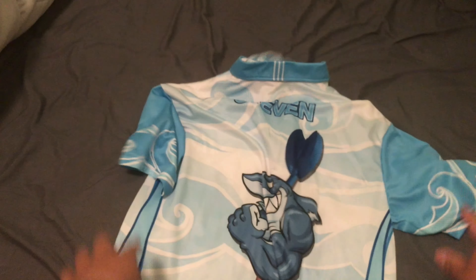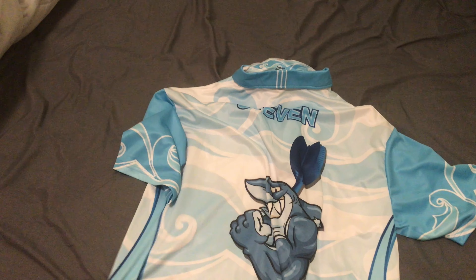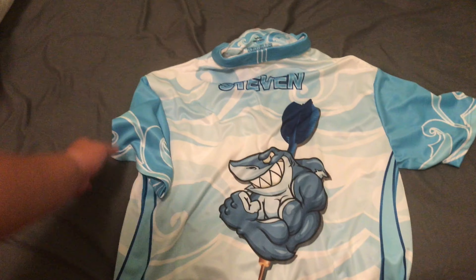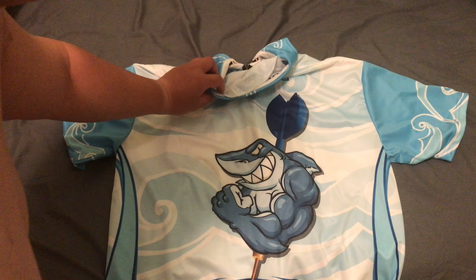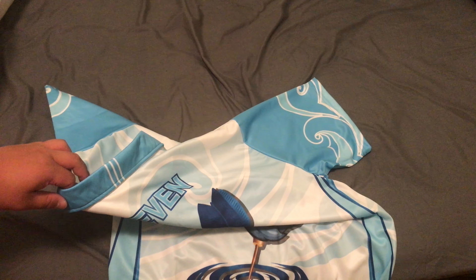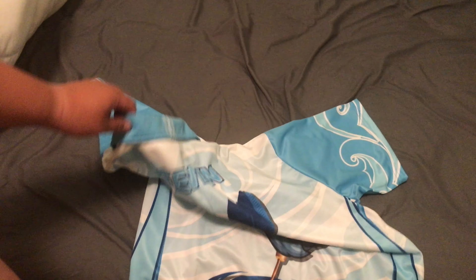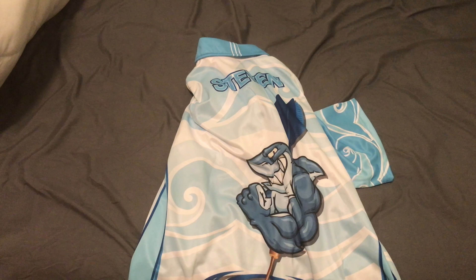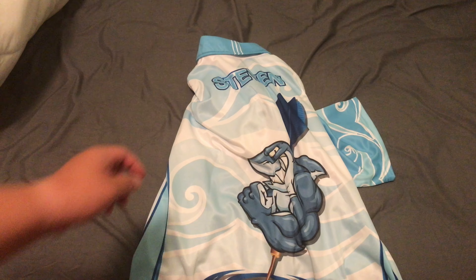This is my design, as you can see here. This is my design. It is great quality. Excellent quality.